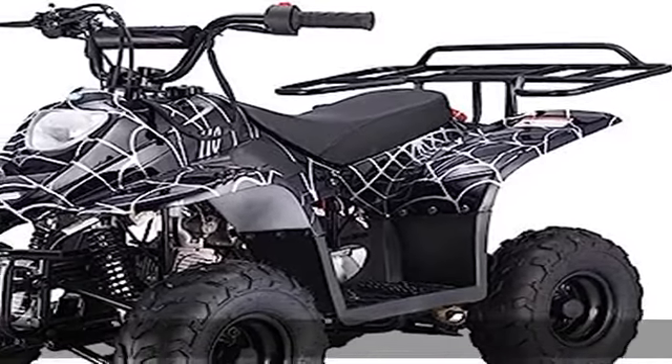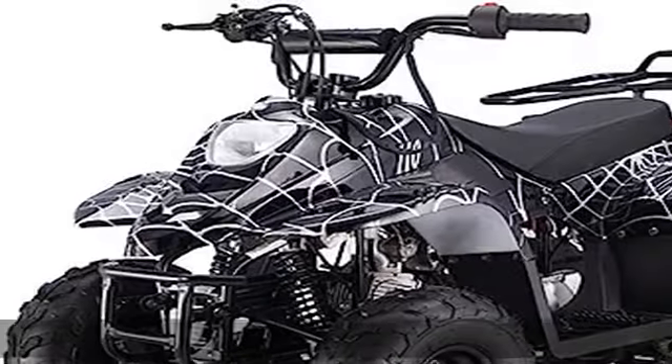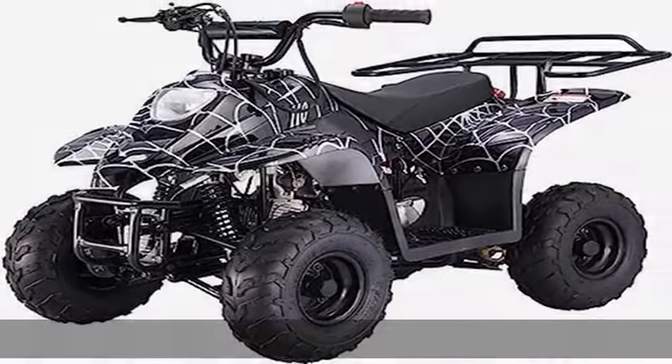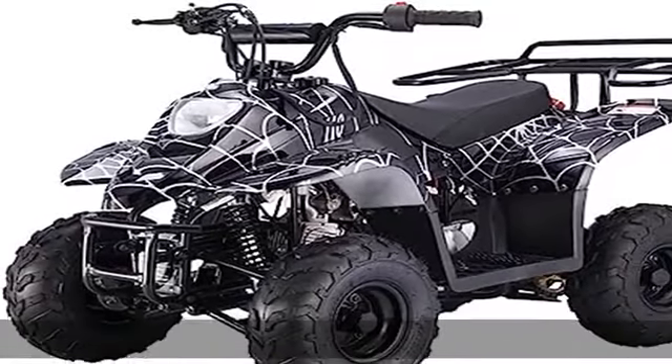Powerful and stable 4-stroke engine — good quality 110 cubic centimeters, reliable 4-stroke engine designed to prevent overheating. There will be no worries about overheating or extra engine maintenance with this ATV. The upgraded swing arm and spindle assembly has been upgraded to steel casting with better quality and more durable.